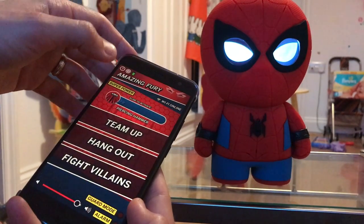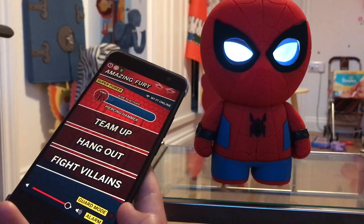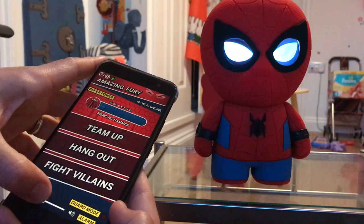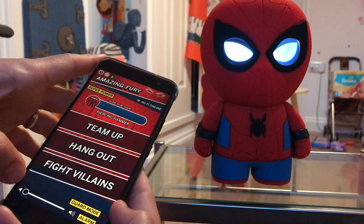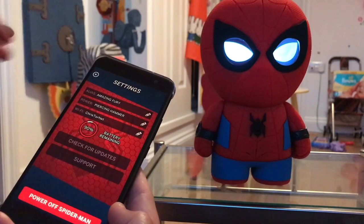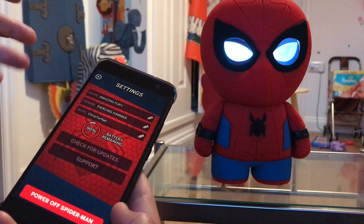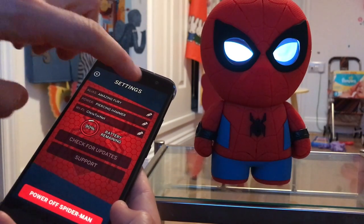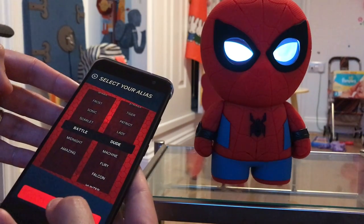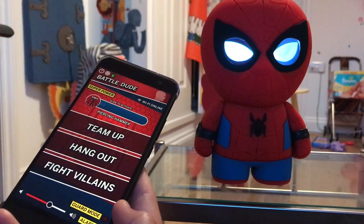There's the guard mode — looks quite interesting. Alarm: you can actually function as an alarm as well, wake you up with some kind of awesome Christmas cracker joke potentially. You can fiddle with his volume if you want to quiet him down. In settings you can see exactly how much battery is remaining — we've still got 90% left. It tells you what Wi-Fi you're connected to. Looks like you can change your alias and your power, so let's quickly change it to Battle Dude instead. You can also check for updates.